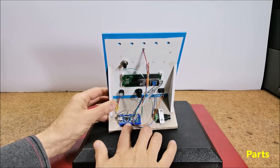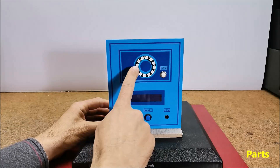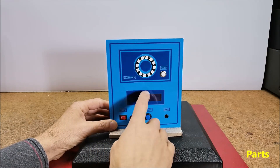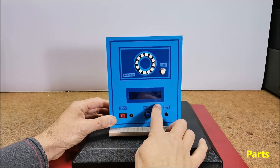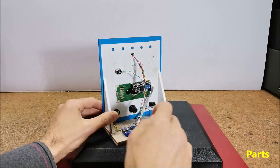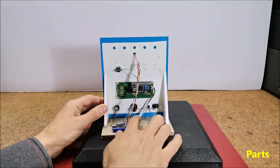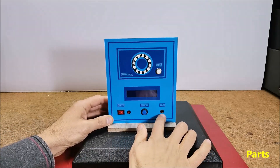The components are: 2 LEDs, an Arduino Nano microcontroller, a 12 LED ring with WS2812 LED chips, a 16x2 LCD display with I2C communication protocol, 2 buttons, and a buzzer.